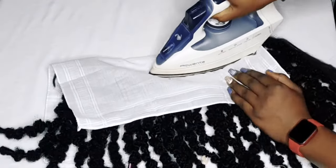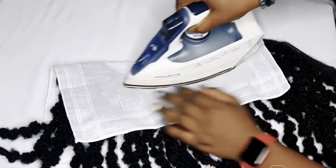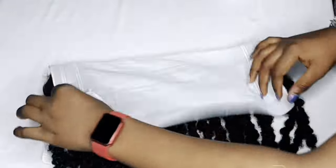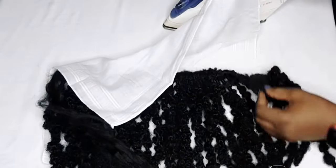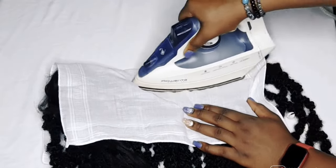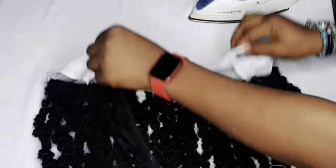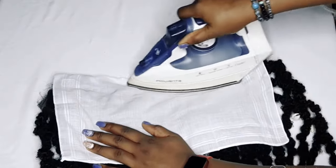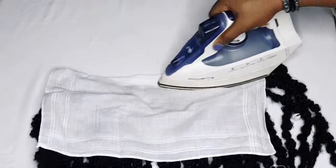I'm just ironing the loops to relax them — not the whole body, just the loops. Make sure the heat from the pressing iron is low or you'll burn it. If you're using a non-synthetic product like human hair, go ahead and use your hair stretcher. I did this for about two to three hours and I'm super excited with the outcome.